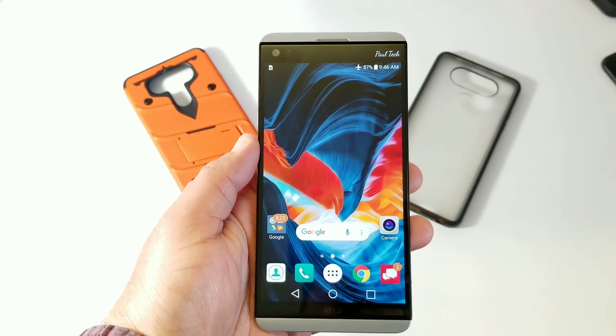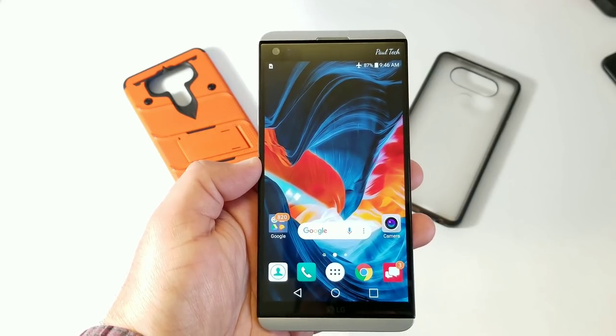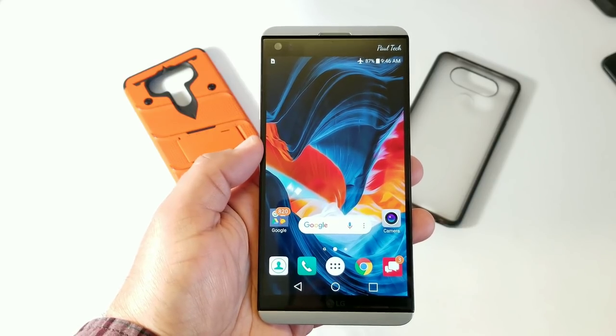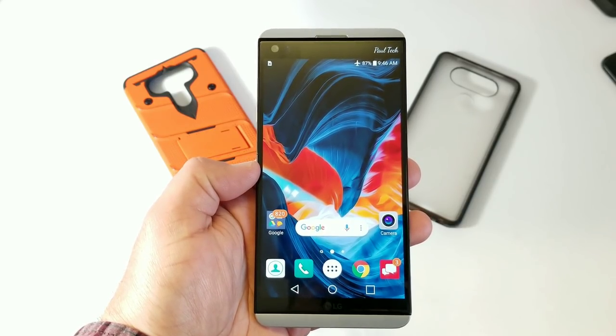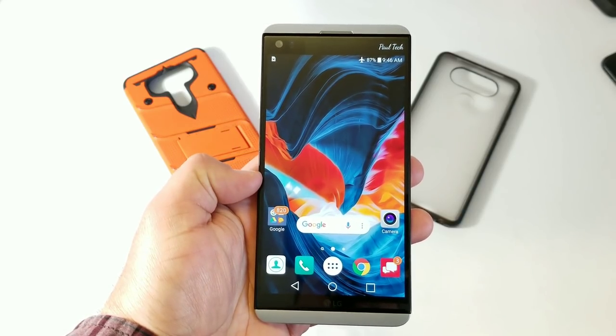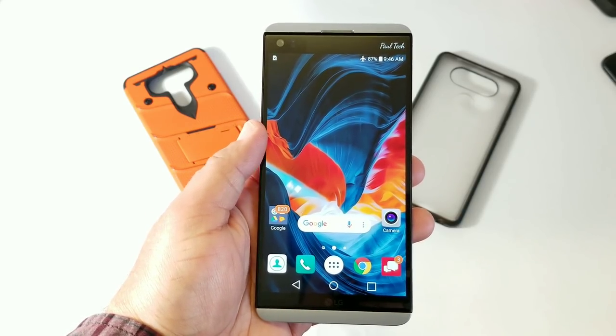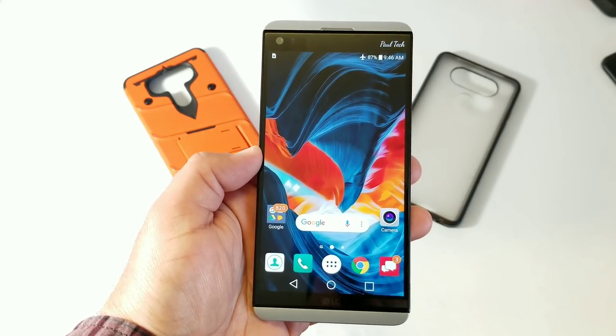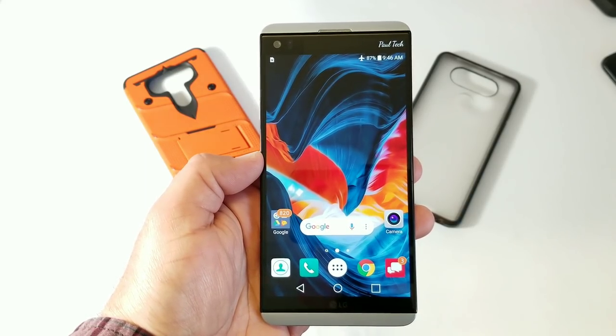What's going on everybody, Paul Tech here, and welcome to my full review of the LG V20 in 2018. This device was first released back in October of 2016. I picked it up a little bit after its launch date and never really did a full review — I did a 72-hour impression — so welcome to my full review, and I'll let you know if I still think it's worth picking up in 2018.